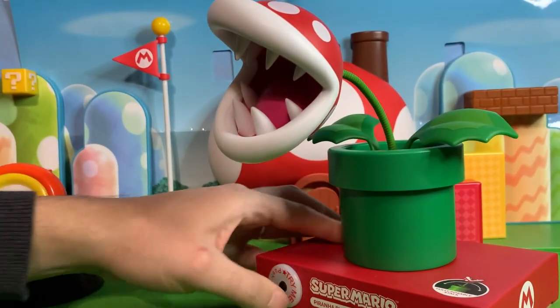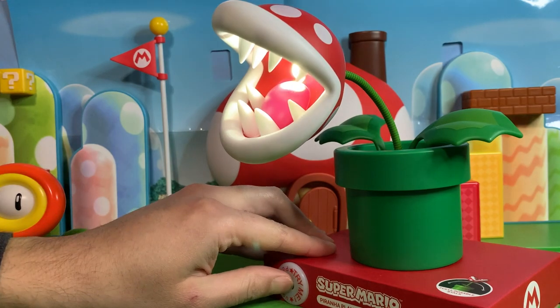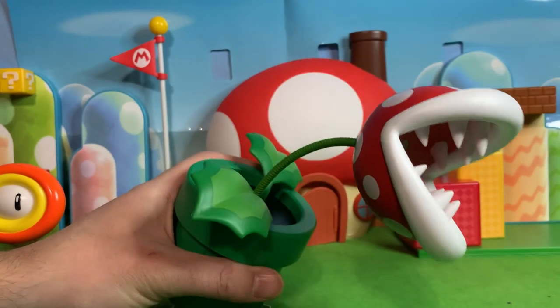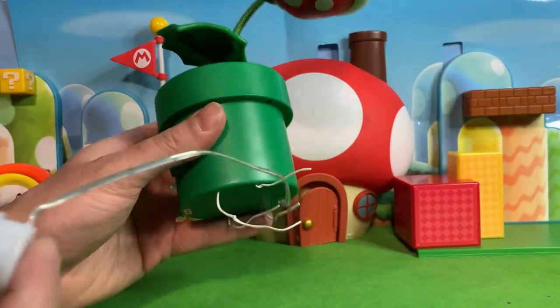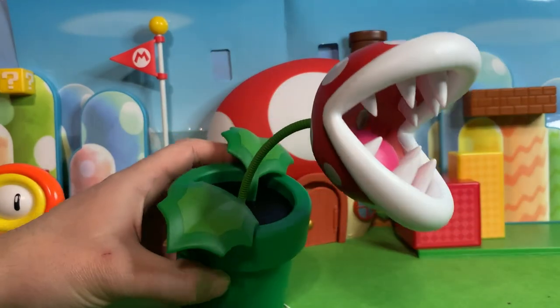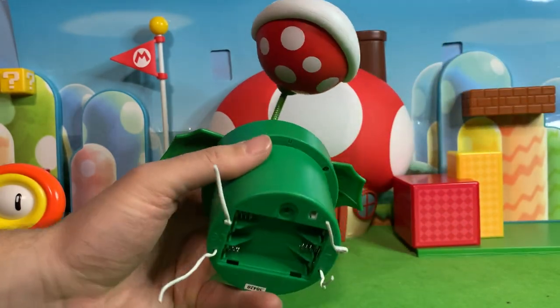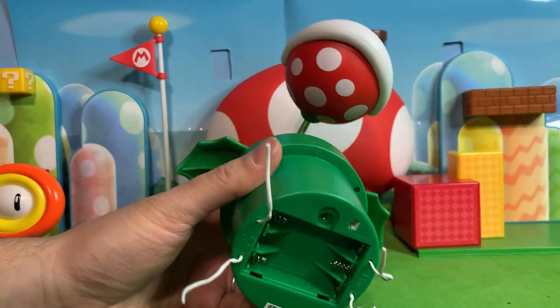Moving on to the Piranha Plant. Now it has a little demo light right here, so this thing looks like it gets pretty bright. When I have it out of the box, I'm always tempted to leave the demo switch on, but that's not very helpful, is it? This too, once you get it out of the box and remove the demo switch, will require three AAA batteries.